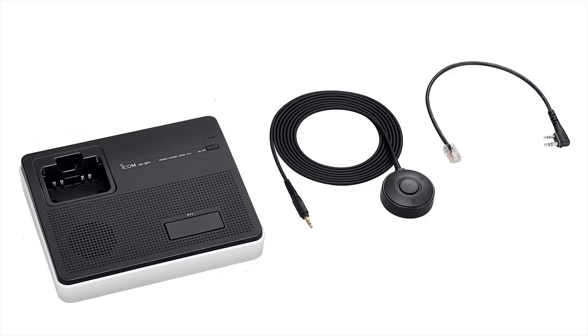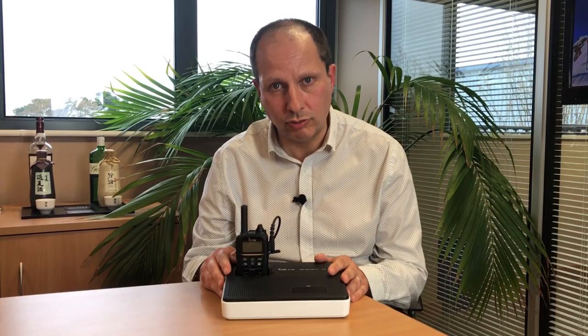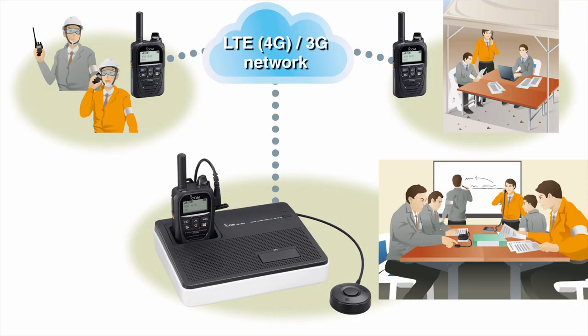The VSP1 comes complete with connection cable, AC adapter, and external microphone. It's an ideal solution for conferencing with your team and is highly suitable for control rooms, CCTV rooms, or even a humble meeting room.